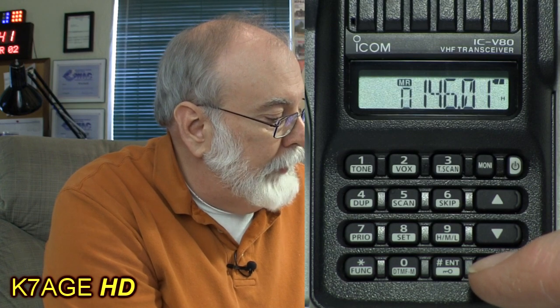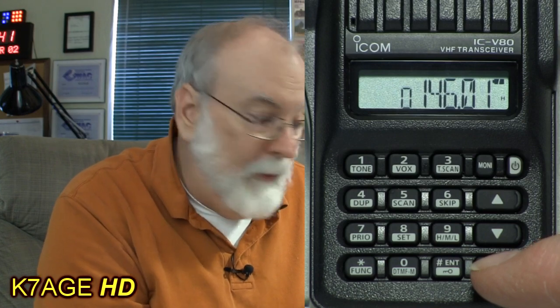I press the VFO/MR/Call button — it currently shows MR for memory recall, then C for call, then weather, and the next position is VFO. To enter the national 2-meter simplex calling frequency of 146.52, I just press 1-4-6-5-2 and then zero. I see the zero pop up on the display confirming the frequency is entered. Let's verify: K7AGE on 146.52, QRZ — and there we go, the frequency is in the radio.